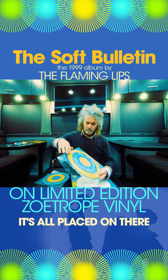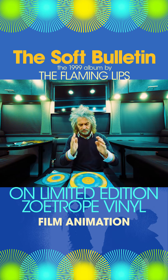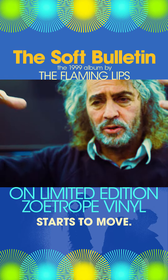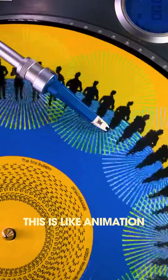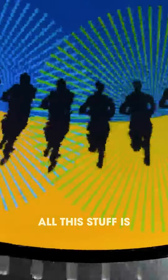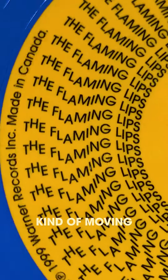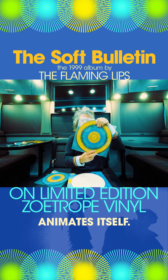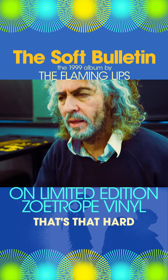It's all placed on there, and the zoetrope — it's the beginning of film animation where there's a slit and you see a little piece of an animation as it goes by, and then it starts to move. So what's going to happen with this is like animation — it's sort of the running guy coming at you, and then he kind of dissolves and comes back at you. The Flaming Lips words are kind of moving and coming in, so lots of fun stuff. But I don't want you to be under the illusion that this animates itself — you have to look at it through a phone or with a strobe light. None of that's that hard, but it is definitely worth doing.